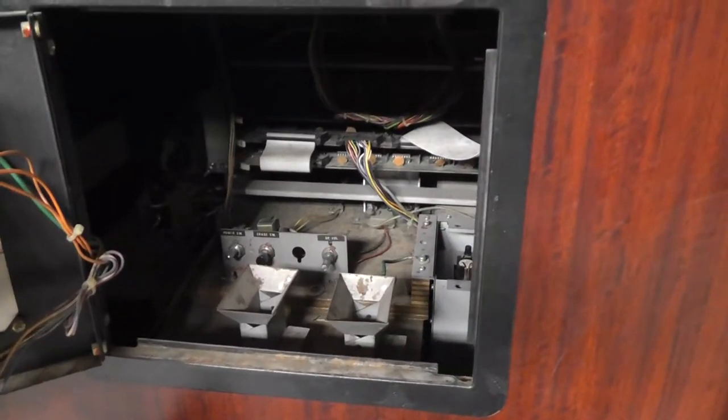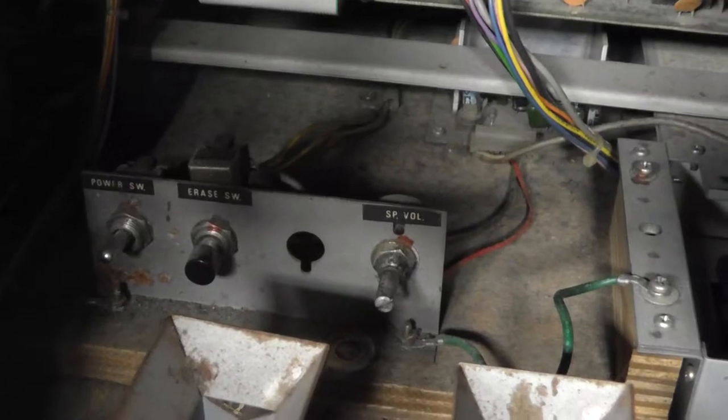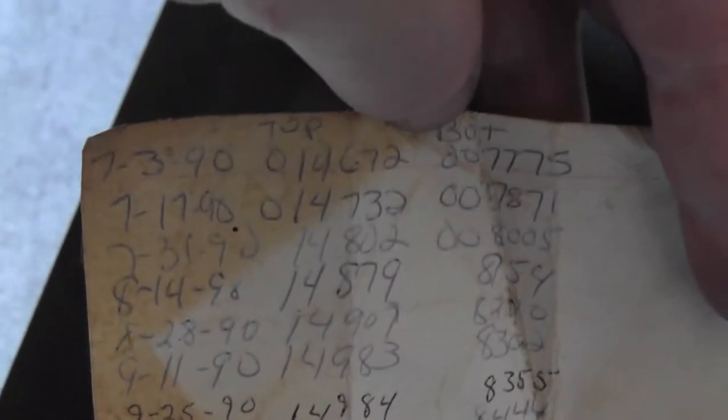Looking inside the coin door — I brought my keys — it is dirty in there. You can see some type of power switch, an erase switch, and a volume switch. There are coin meters: 15,226 plays on one and 8,653 on the other. There's a service card dated December 4th, 1990, with counts of 15,140 and 8,627. This thing was still in use in 1990 — that's crazy.